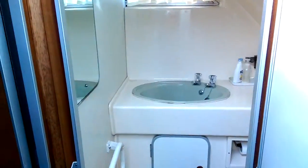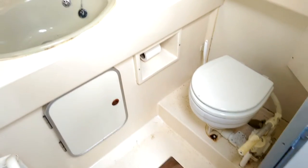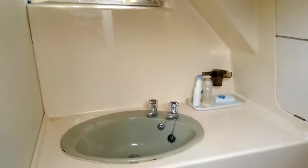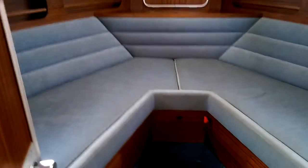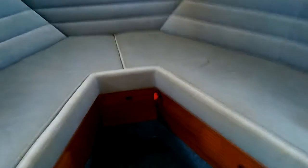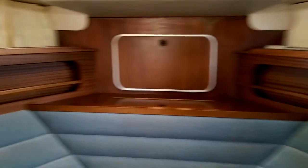On to the starboard side, this is the heads — the forward main heads. Around and forward of that you've got a large forward cabin with two large V-berths and good storage.